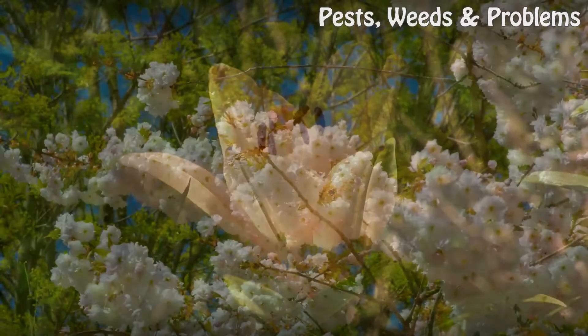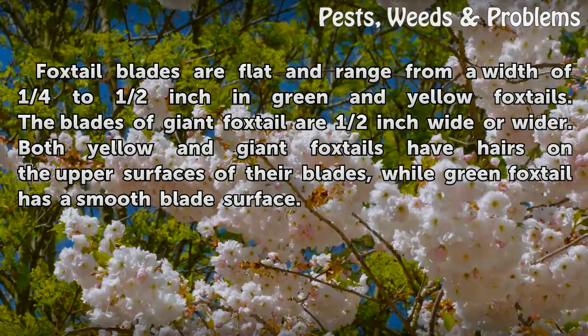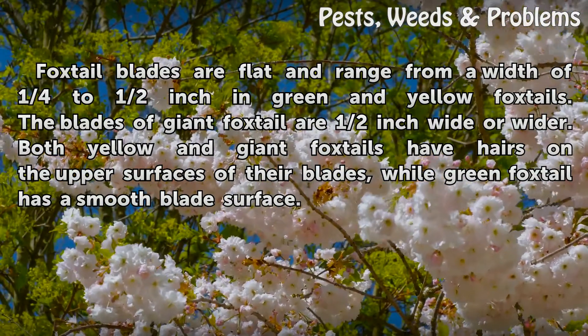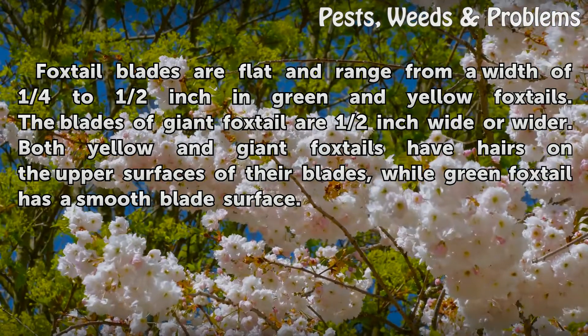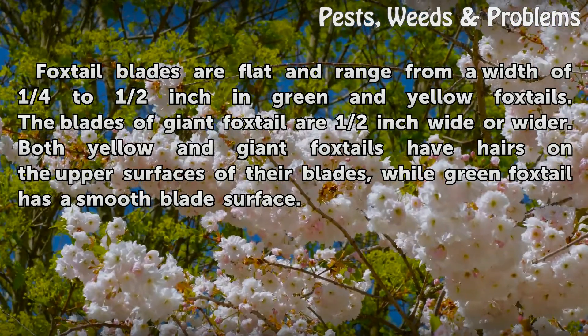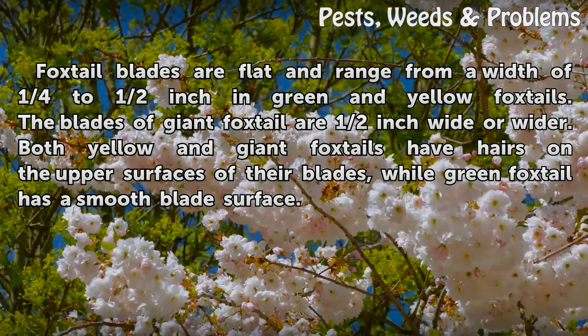Foxtail blades are flat and range from a width of ¼ to ½ inch in green and yellow foxtails. The blades of giant foxtail are ½ inch wide or wider. Both yellow and giant foxtails have hairs on the upper surfaces of their blades, while green foxtail has a smooth blade surface.